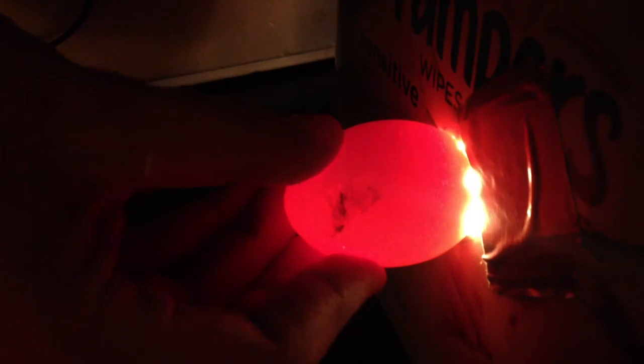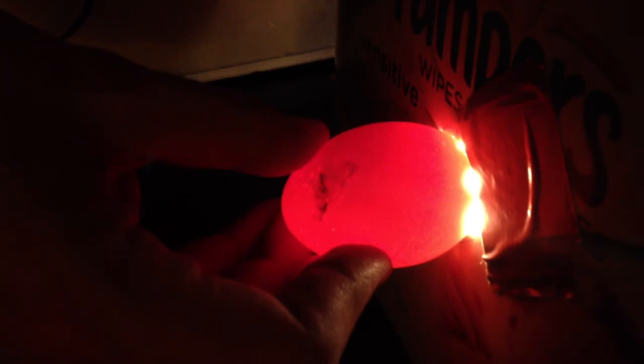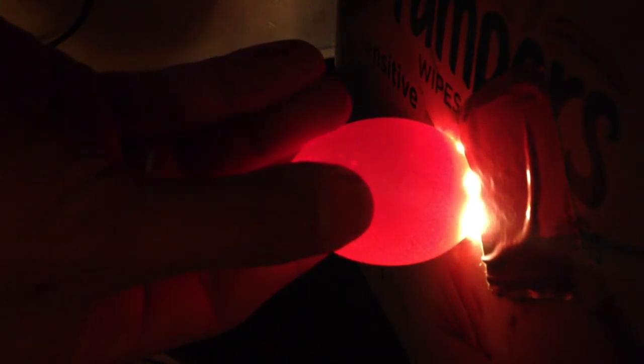Here is an example of an egg that has nothing inside — nothing going on in there. I think that's just a yolk floating around, but there are no blood vessels and there's no dark spot. So that is an example of a bad egg. I'll want to remove that and set it aside so that it doesn't rupture and cause problems.